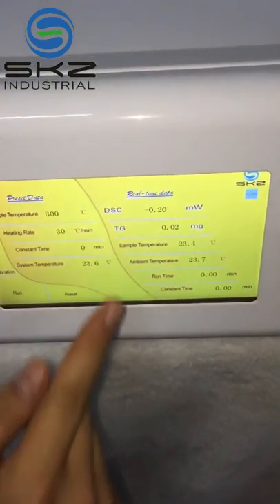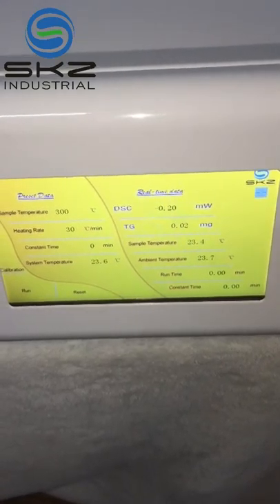So all the temperatures are working, which means the sensor is working.